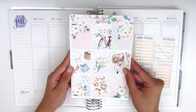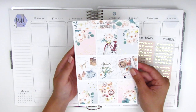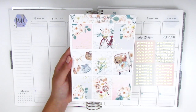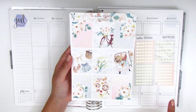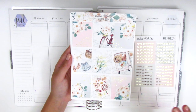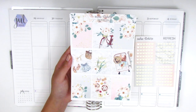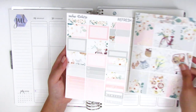I purposely chose this kit for this particular week because not only was I traveling — so it was perfect to have this little suitcase — but it was also the last week of my summer break. I started work the Monday after this week was over. The latter half of the week when we came back from our road trip, I spent a lot of time just relaxing and renewing and refreshing myself before the school year began. So this was just so perfect for this particular week.